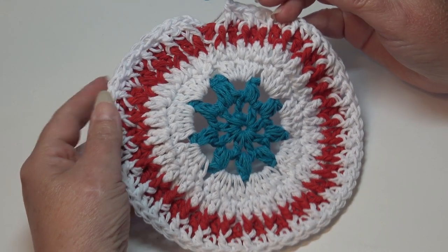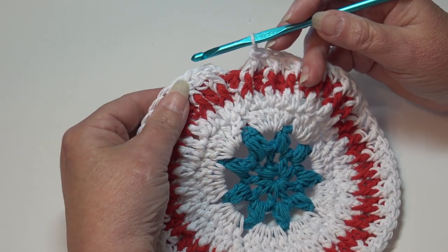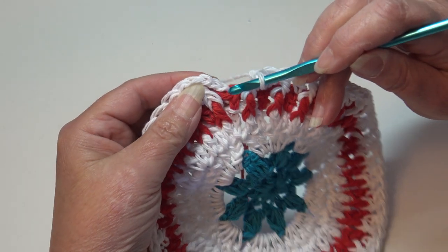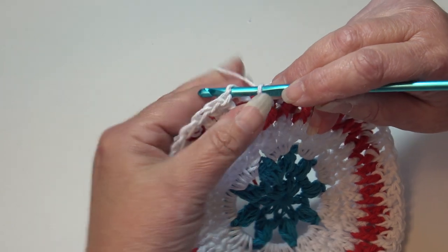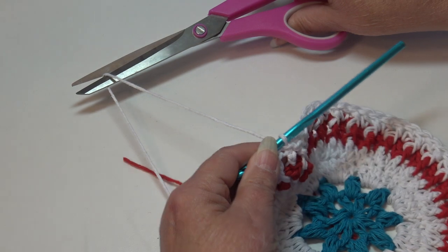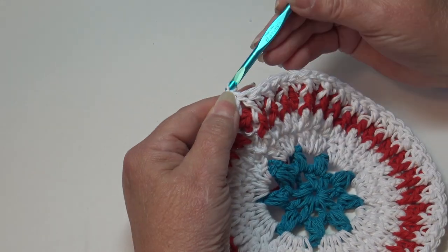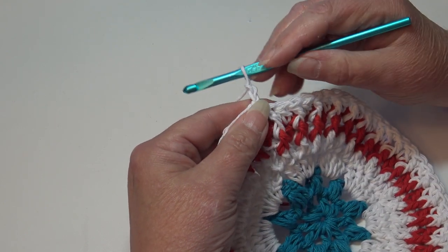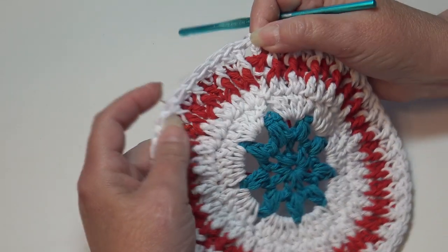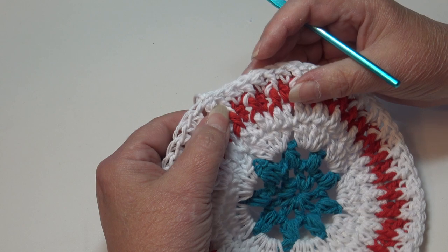At the end of round 6, you worked a double crochet in each double crochet and a front post double crochet in each front post double crochet around — a total of 60 stitches. We're finished with the white, so count up to the top of the beginning chain 3: 1, 2, 3, insert and slip stitch to join the round. Go ahead and fasten off the white, leaving a little bit longer length so it's easier to secure on the back with a yarn needle and weave in those ends.